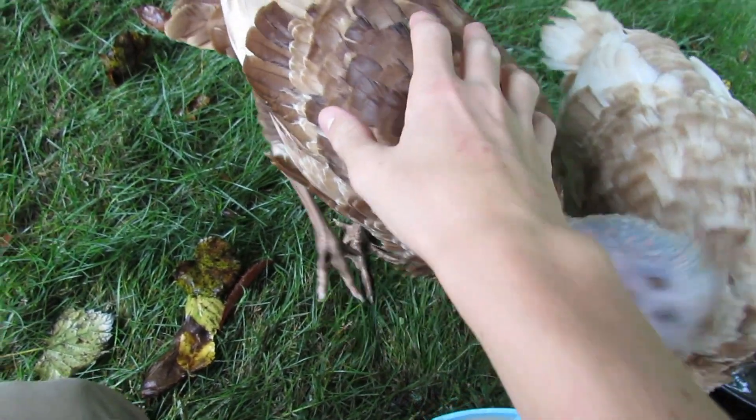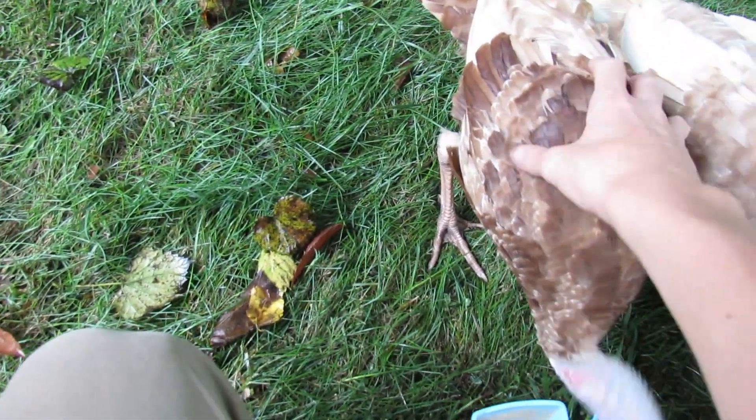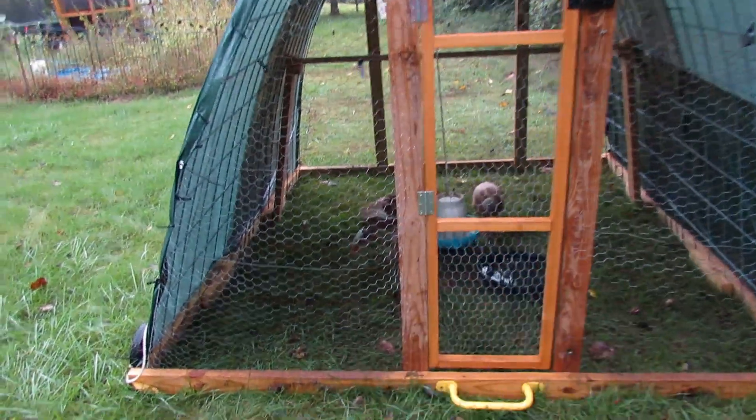The cool thing about turkeys is I can just walk up and pet this one. Other than that, turkeys are actually doing pretty good.